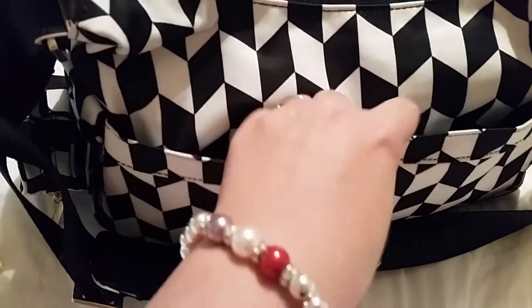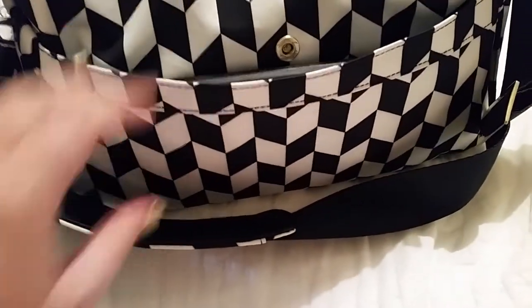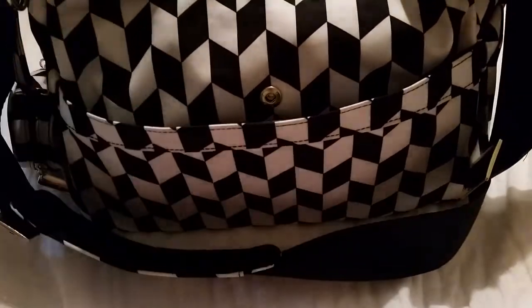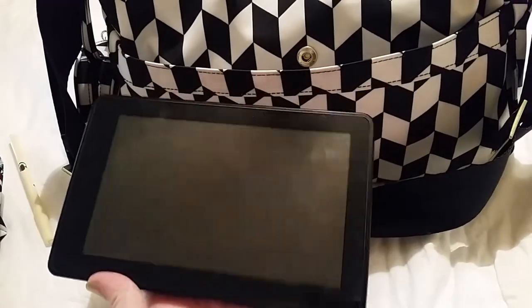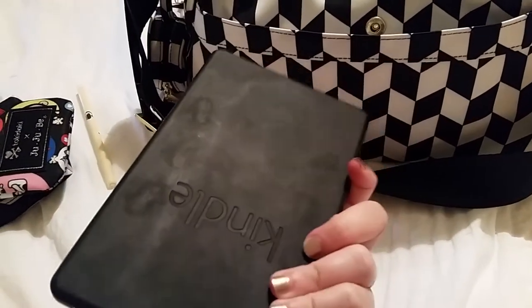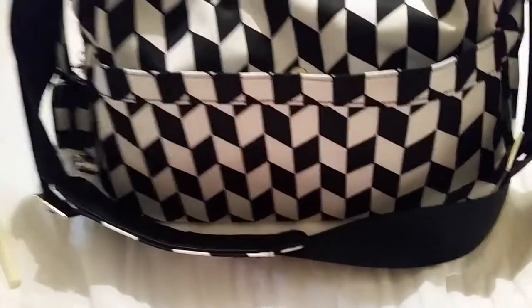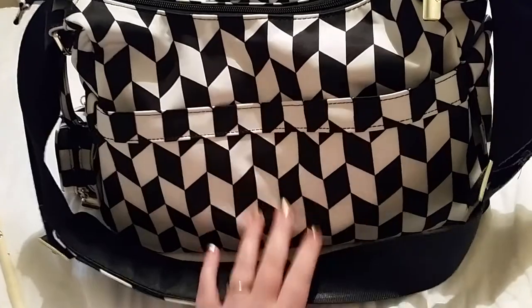In the back of the bag there's a snap closure. It'll give you an idea of how much the Jujubee can fit — it's not a big pocket, it's deep enough but not very wide. I have a pack of 10 Honest Company wipes, and I also want to show you that it does fit a Kindle Fire. It fits in there and even snaps. It would probably also fit smaller tablets like the iPad Mini or similar.